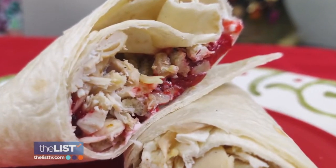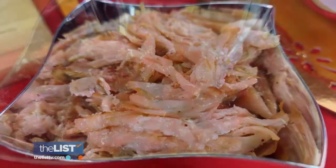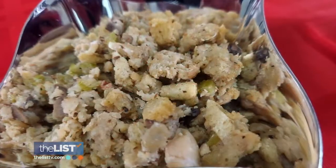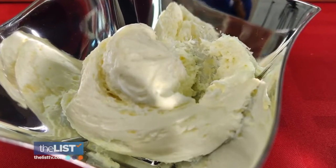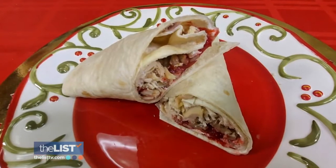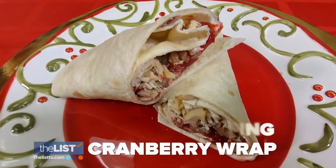Next up, it's time to plan for lunch. We definitely have all of the holiday fixings right in front of us — turkey, cranberry sauce, stuffing. And what is this magic ingredient? Cream cheese. It's a nice, beautiful accent to what I'm going to refer to as a unique and different turkey stuffing cranberry wrap.